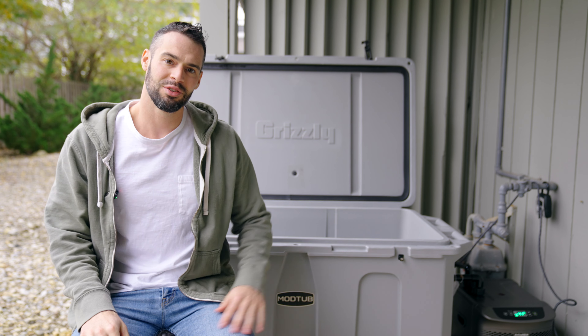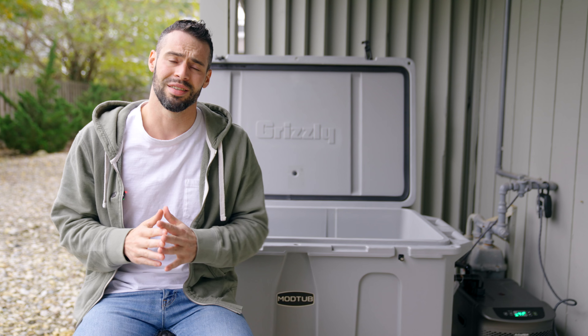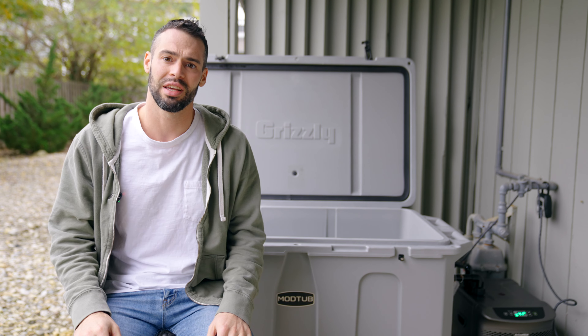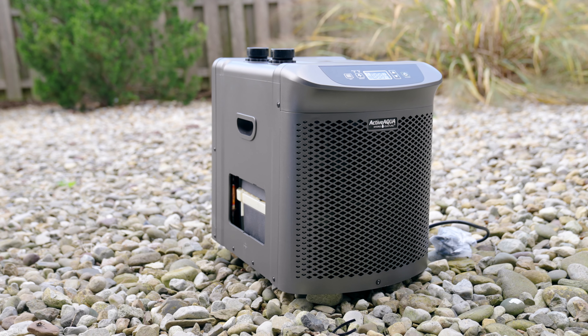Off the bat, I find this to be super affordable, priced at $3,000. What the Mod Plunge essentially is, and why I refer to this as a DIY do-it-yourself solution with a twist, is that this is essentially a Grizzly 400 cooler attached to an Active Aqua quarter HP chiller.